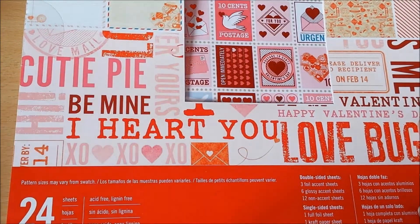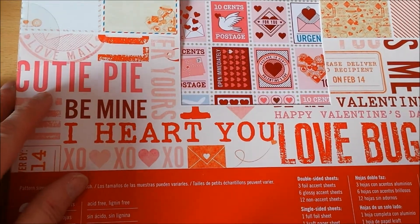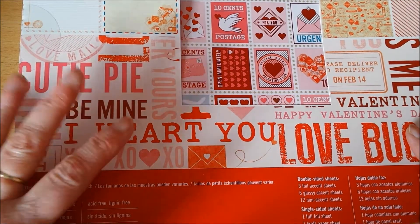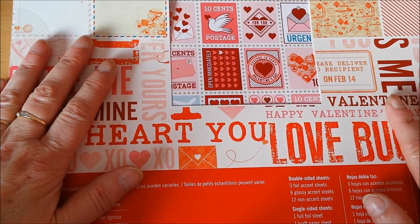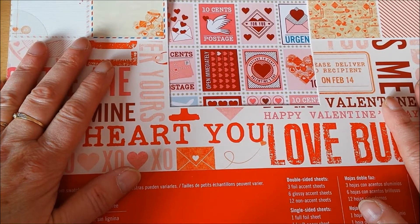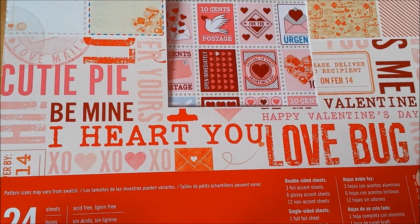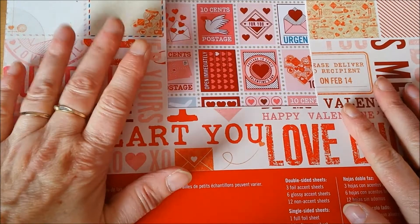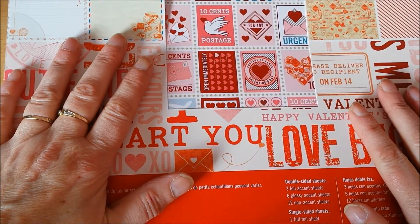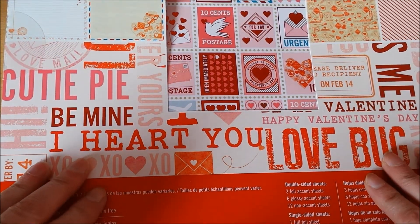As a lot of you saw, I scored grades at the Dollarama yesterday — all Valentine's stuff and a lot of Martha Stewart. I got a small paper pad and I heard from several of you that you found a 12 by 12 paper pad at your Dollarama. Well, we have another Dollarama in town, so I just went there and guess what? The last one. So I hurried in the aisle because I saw it from the end and I was like, you are mine.